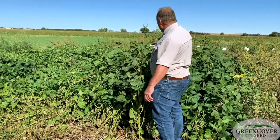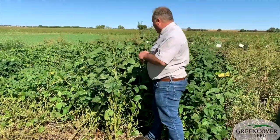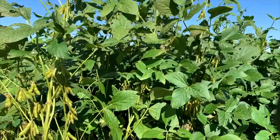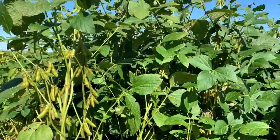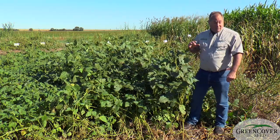Very long maturity. You can see it — we're October 3rd now and it is setting some pods, but it's very late blooming, continues to grow vegetatively through a long period of time. And as you can tell, very productive.